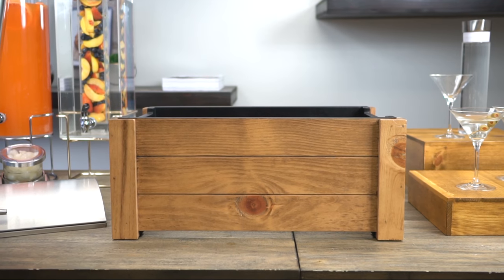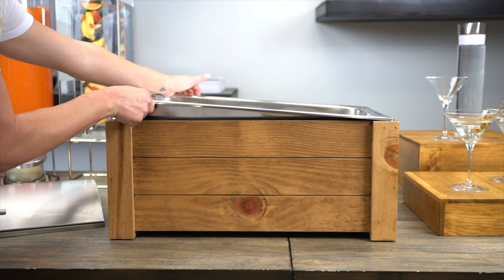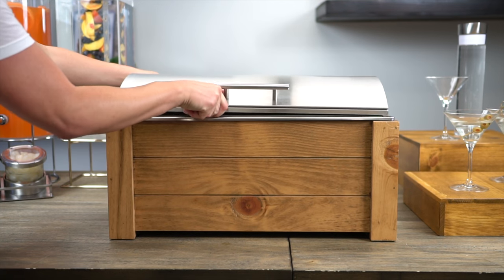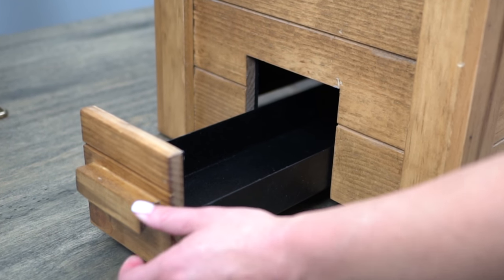It will come standard with an outer frame constructed of reclaimed wood with an inner metal lining, a stainless steel water pan, food pan and lid. The frame features an easy access drawer that pulls out to place the chafing fuel.